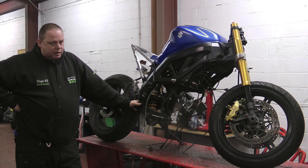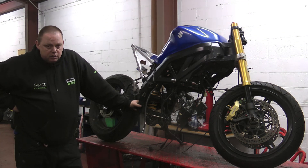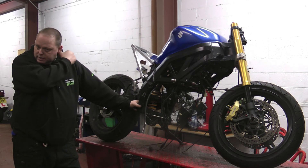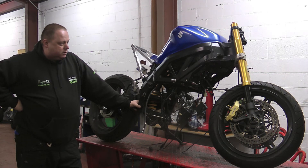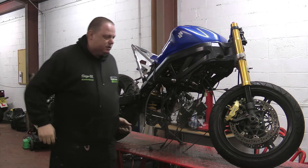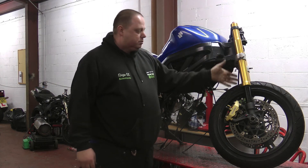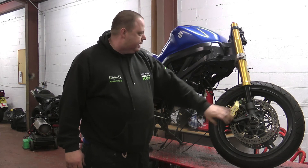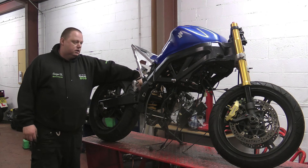We have taken the engine out and refreshed the bottom end. It is now in our engine room with Ian, having the head work and all the cam work done. Since taking the engine out, we have fitted GSXR 1000 K4 upside-down forks, front wheel and brakes. In the back, we have put an Öhlins rear shock.